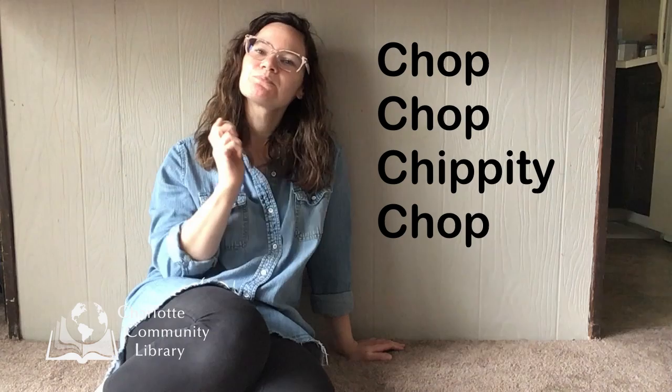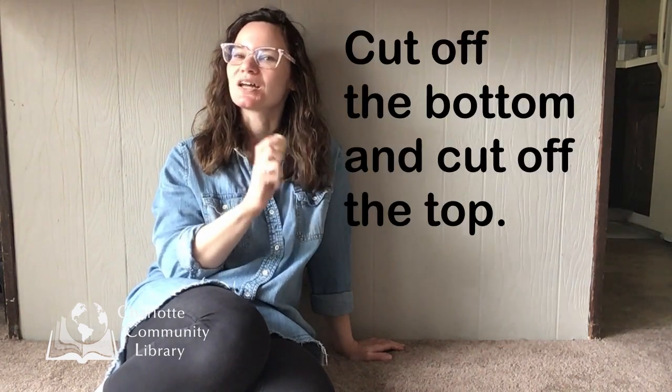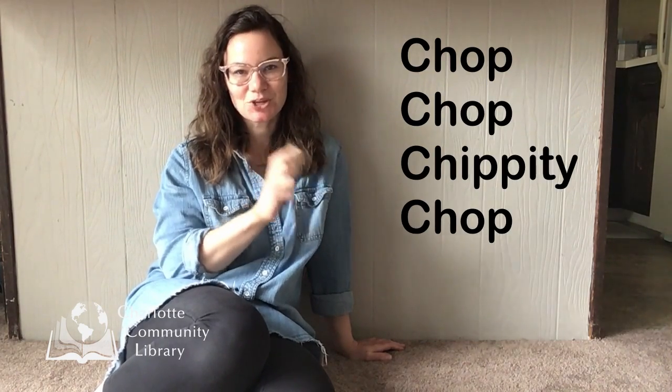Chop, chop. Chippity chop. Chop, chop. Chippity chop. Cut off the bottom. Cut off the top. What we have left, we put in the pot. Chop, chop. Chippity chop.